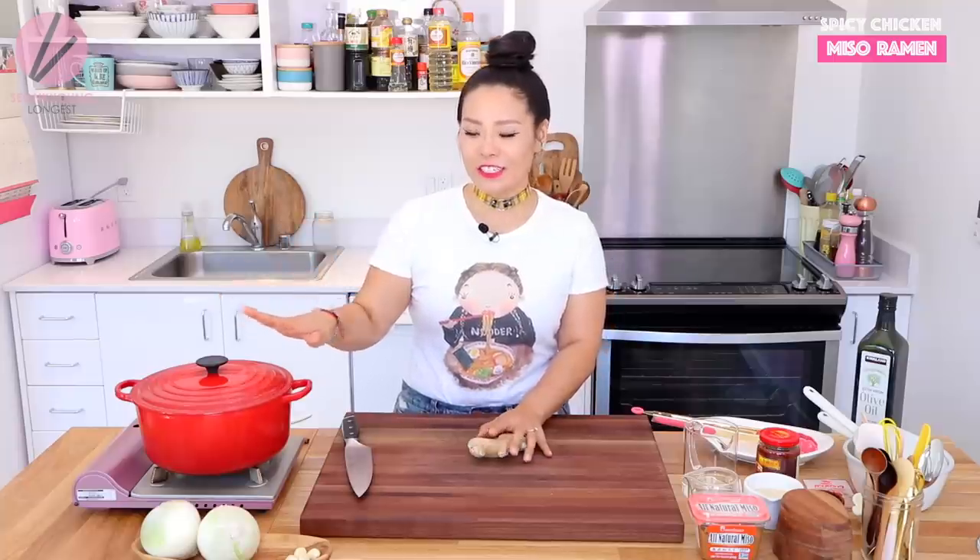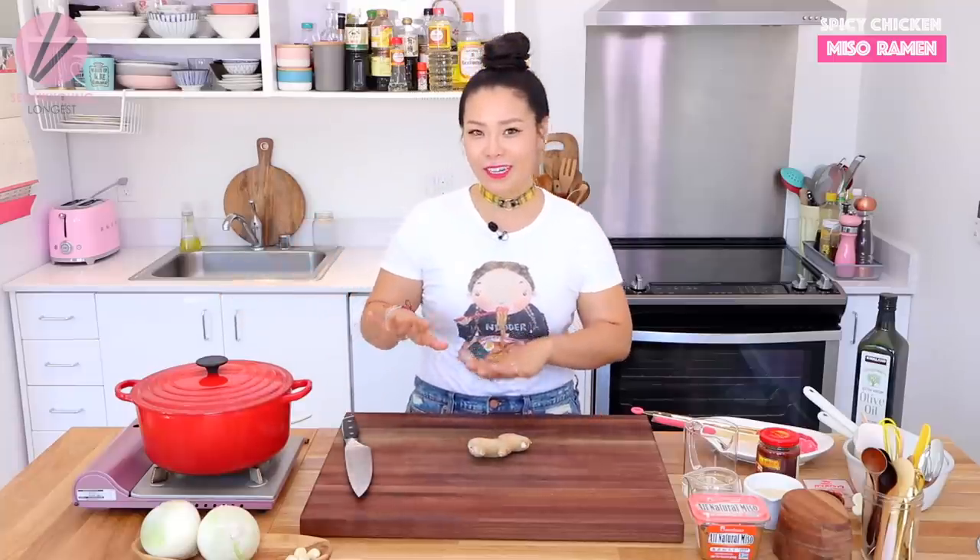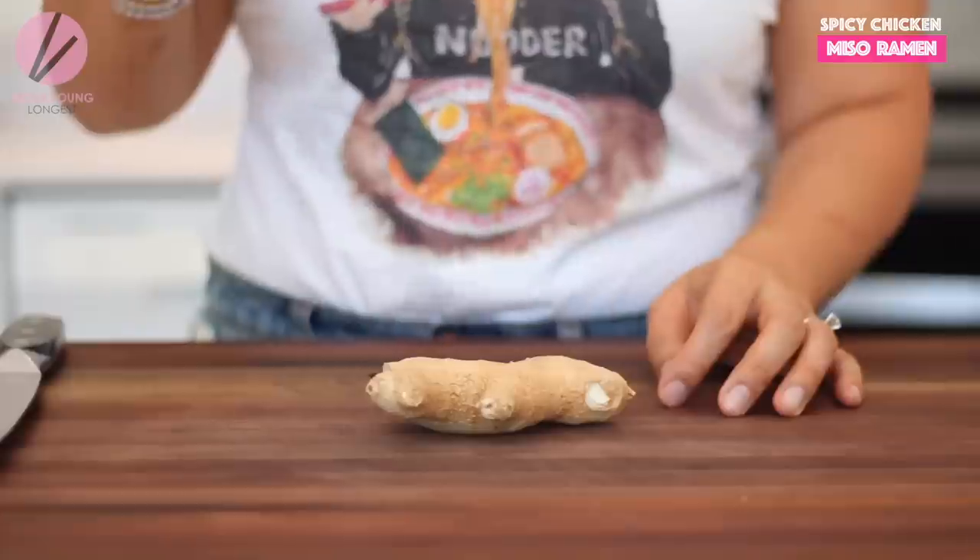While the chicken is cooking, this is our time making tare, which is a sauce for the ramen, and some flavored oil for the ramen. This is what makes this simple cheating version of ramen taste really amazing and authentic.